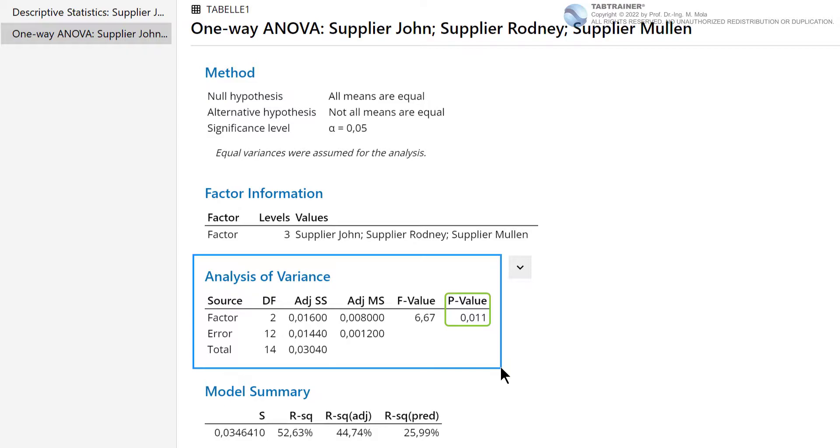We will learn how this p-value came about in the course of this training session. However, we can already say that since the p-value is less than 0.05, we correctly reject the null hypothesis and accept the alternative hypothesis, which says that at least two ball-bearing manufacturers differ significantly in their mean ball-bearing outer diameters.